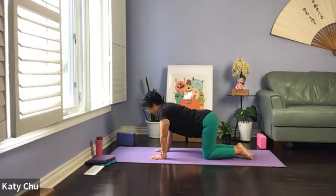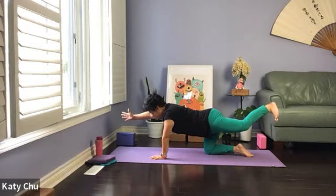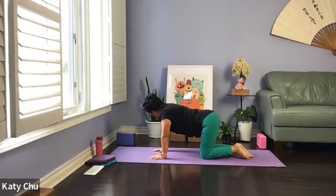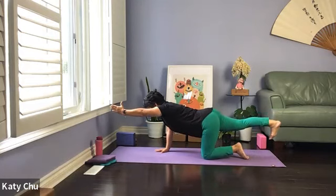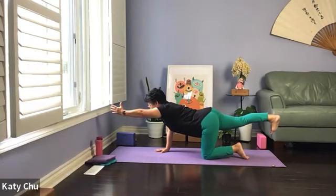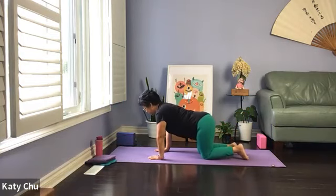Getting ready for bird dog arm balance — bring the right arm and left leg out, bring thumb to the sky, back toes down, core strong. One straight line, holding for three, two, and one. Slowly release, sway side to side, release tension in your wrist. We're going to repeat on the other side — bird dog. Left arm and right leg out, rigid stretch, lengthening, core strong, which means pull your belly in. Engage your core abdominal muscles. Couple more breaths and we're going to slowly release. Sway side to side.